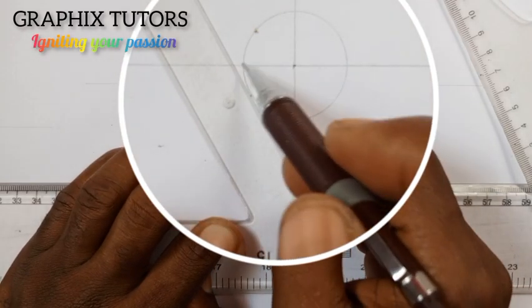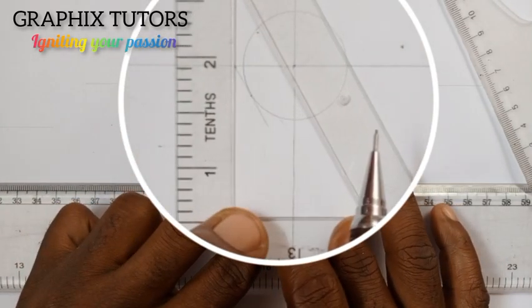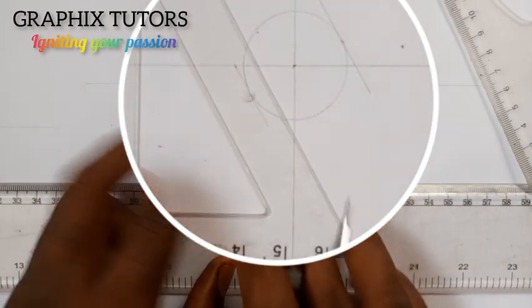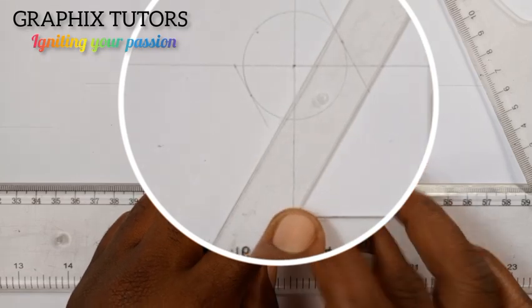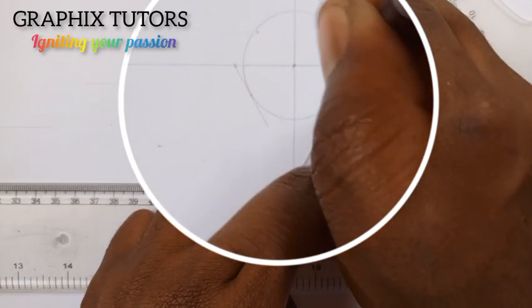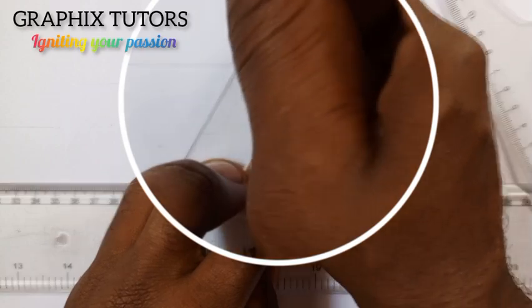So this is the edge here. I will draw my front line first. I am still going to move the same set square on the T square until I get to the top also. Then I am going to turn it the other way around to face the left hand side and do the same thing. It will pass through this point. I will come here also and do the same thing, and it will pass through this point.